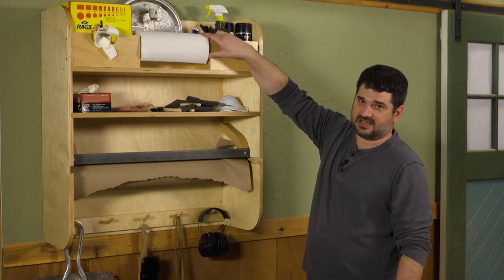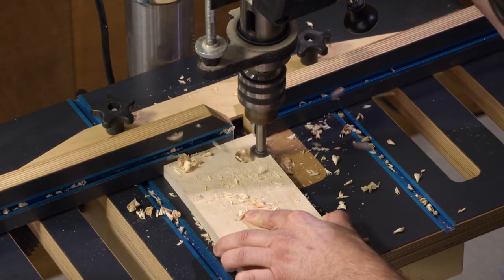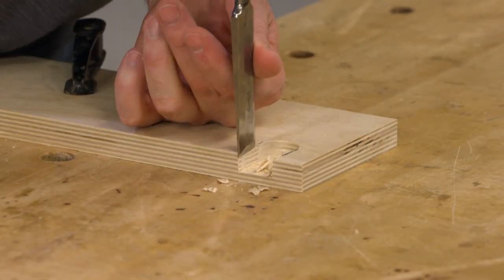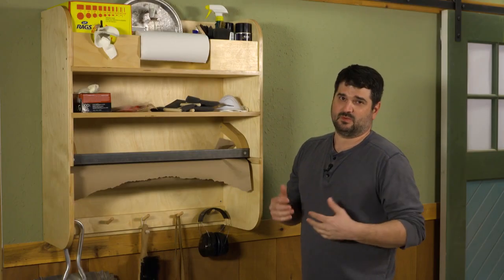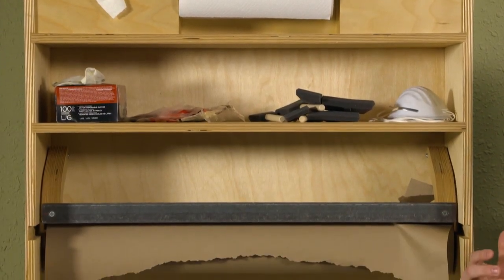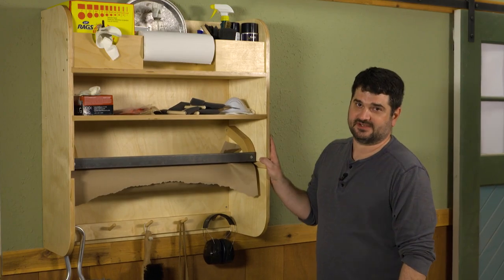Another tricky part is getting the slots just right. To do that, I drilled a couple of stopped holes at the drill press with a Forstner bit and then cleaned them up with a sharp chisel — that worked out pretty well. Overall, I think it's a great way to store all of our finishing items, and hopefully we'll keep it organized and keep the shop cleaner. If you want the plans for this project, you can find them at woodsmithplans.com — let us know what you're building in your shop to stay organized.